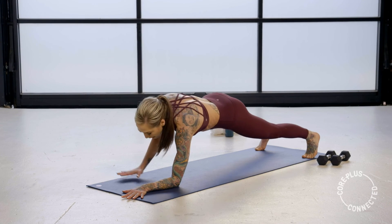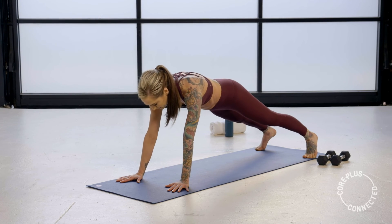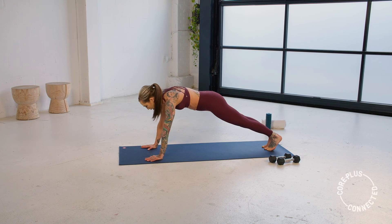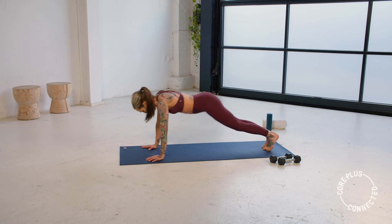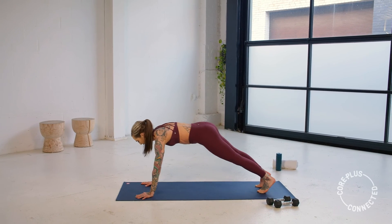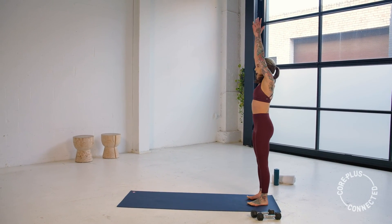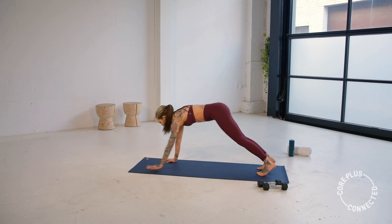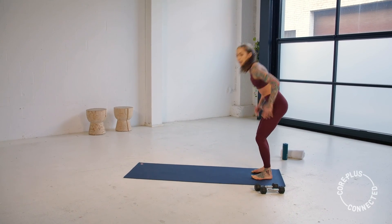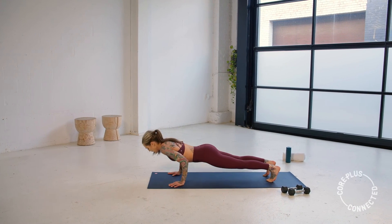We've got walkout push-ups coming next. Hold on strong — tricep push-up. Walk it back, stand it up. Find that tricep push-up and stand. Now those knees are always an option — you can lower down, then tuck the toes and walk it back. You have five, four, three, two, one.